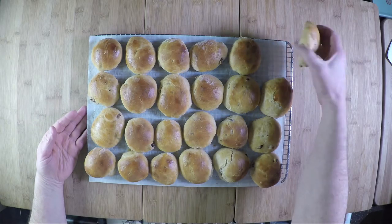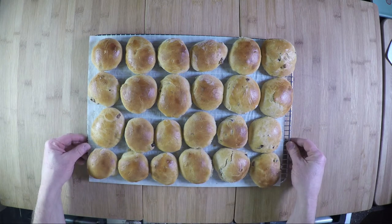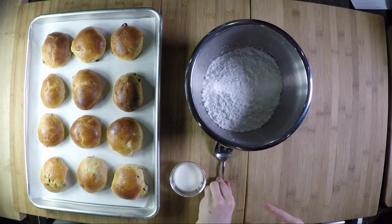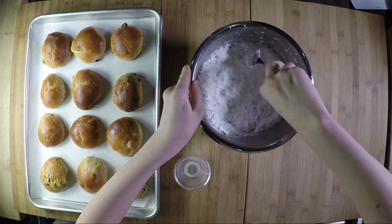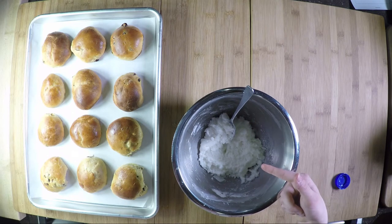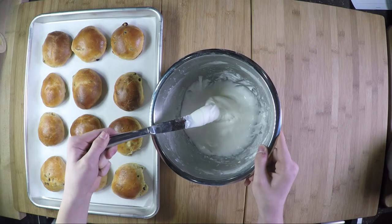These buns freeze really well — if you're not eating them right away, don't frost them. Put them in a bag in the freezer or refrigerator, then warm them up right before serving and put the crosses on. For the frosting: combine three cups of confectioner's sugar with two tablespoons of milk, stir with a spoon. If it's too dry, add a little more milk — you may need between two and four tablespoons total. You're looking for a toothpaste consistency. If it gets too thin, add more confectioner's sugar.